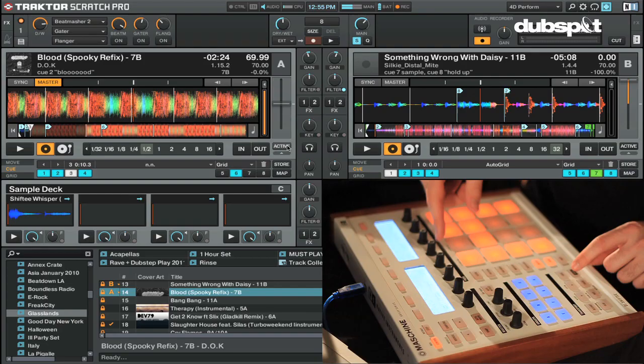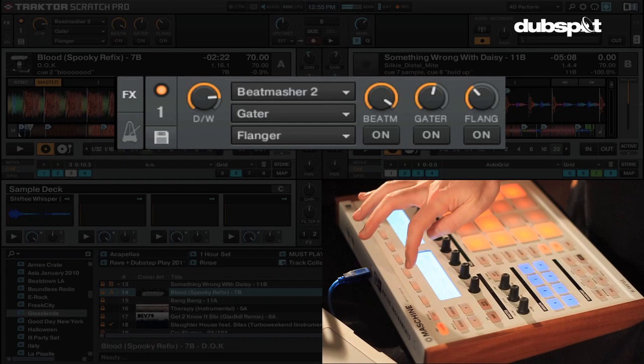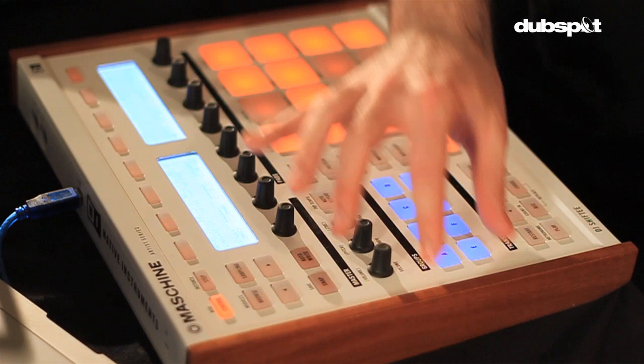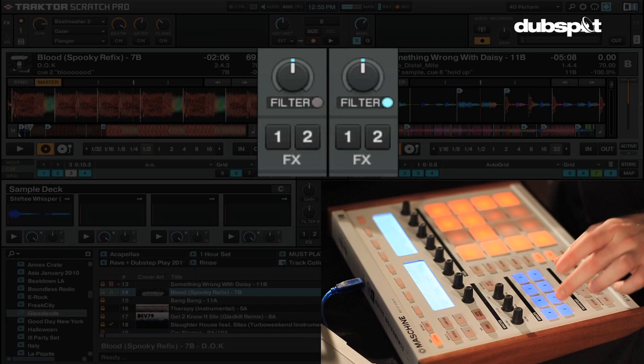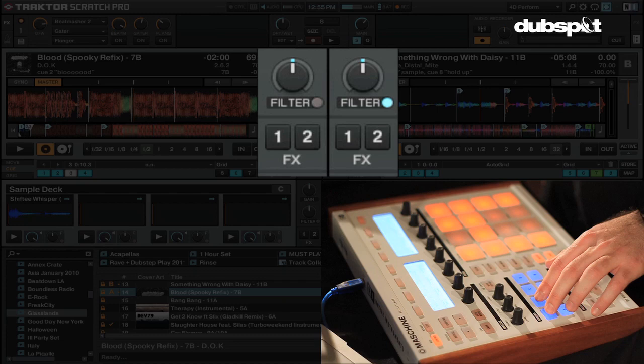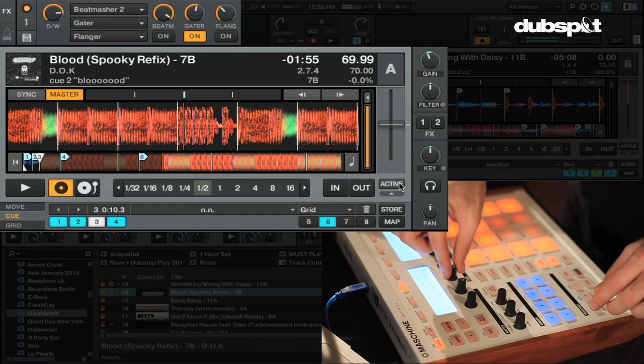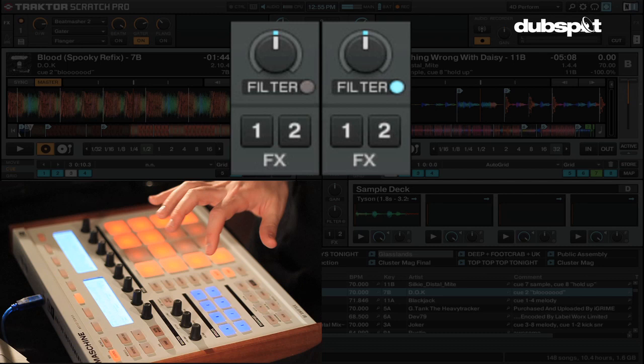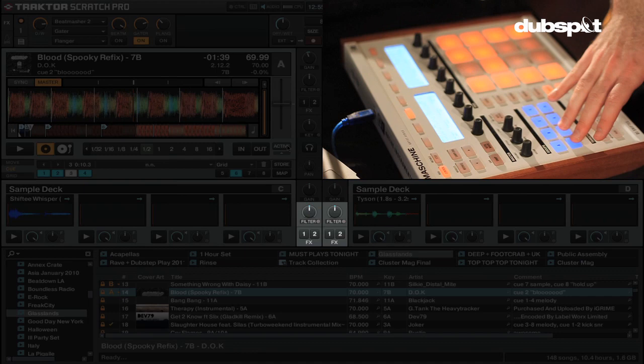Also up here, turning the effects on and off as you'd expect — the effects are up on top. As far as enabling the effects panels, that's over here. Turning on effects panel one for deck A is this button, turning it off as well, with LED display. So effects panel one and two for deck A are these two. Same thing over here for deck B — effects panel one and two. And I actually have for decks C and D the same thing: effects panel one, effects panel two, effects panel one, effects panel two. We can see on the screen that when I press that, these are indeed engaged.